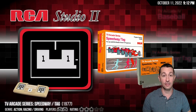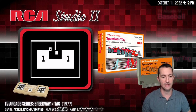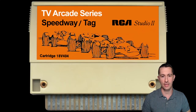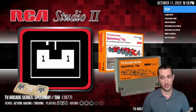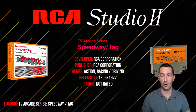Alright, moving on to our next game — still on the RCA Studio 2. We're going through all the releases; all these were released in the summer of 1977. This is Speedway and Tag, so it looks like this comes with two games. There's the front of the box — this is the TV Arcade series. I guess that's Speedway and I guess that's Tag. So many pixels — well, I guess so few of those pixels. We do not have a manual for this one, so we're winging it. RCA Studio 2, we're playing Speedway and Tag in the summer of 1977.